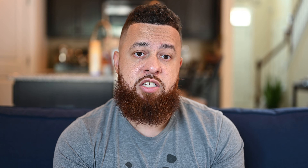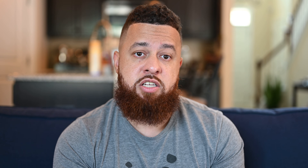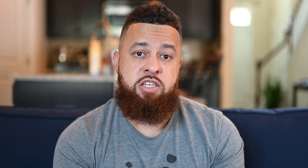I actually picked these up on Yeezy Day — I hit on the Adidas Confirmed app, which was good. I didn't hit on anything from Yeezy Supply, no surprise there, but Adidas Confirmed gave me three Ws: this one, the Dark Glow 700, and the 700 V1 Wave Runner. Out of all of them, this is the one I was most excited for because I already have the Wave Runners and the Dark Glows. This is one of my favorite shoes now. Comment down below — were you able to pick up anything on Yeezy Day, or do you own any of the MNVNs? I'm curious how you feel about the model in general.